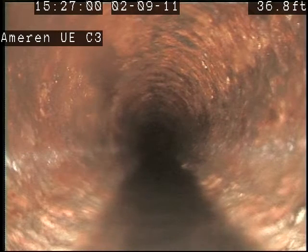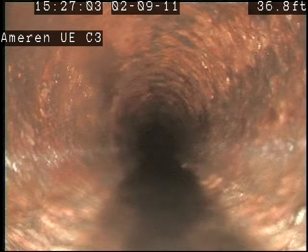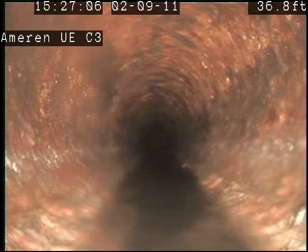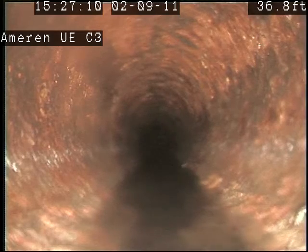We're back on the lateral here. I'm going to pull back real slow, see what it looks like. This isn't terrible — it's not as bad as the other one.